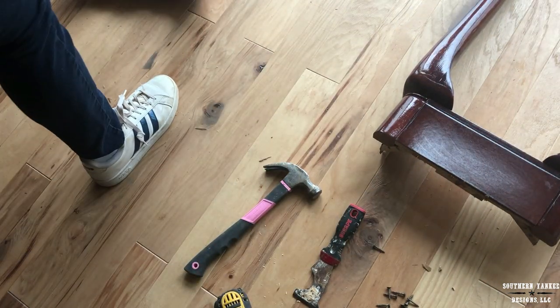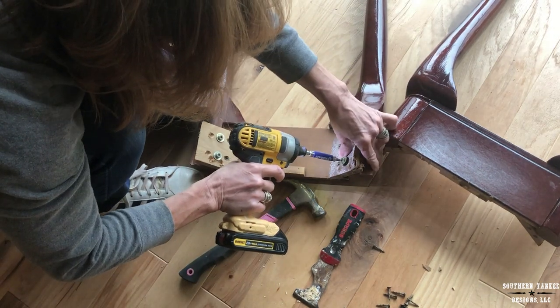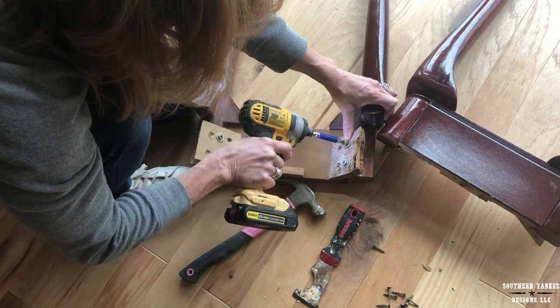These are the two pieces I'm going to use to create my new custom table. I'm tightening all of the remaining screws, making sure everything is secure.